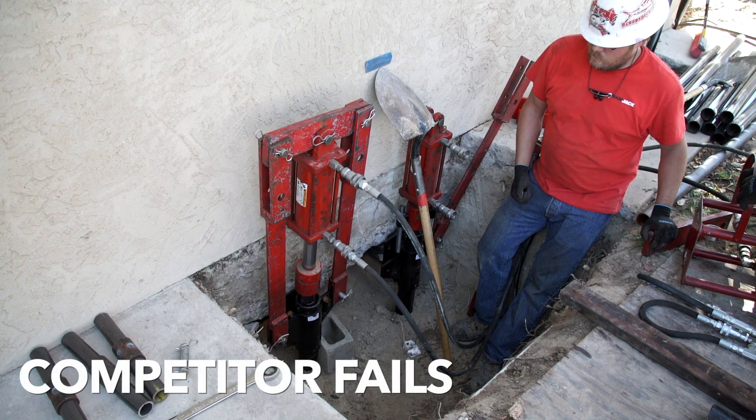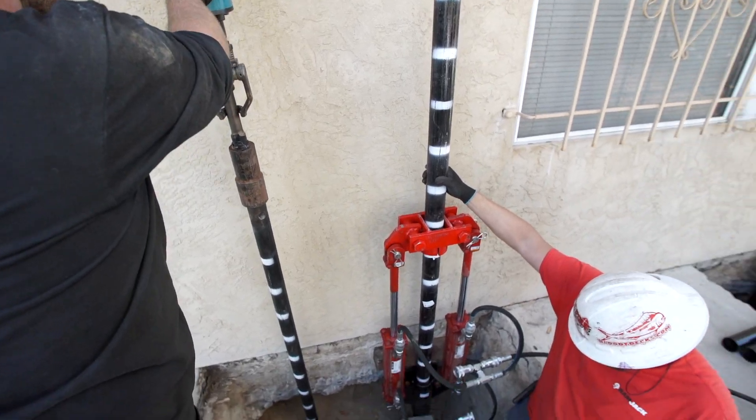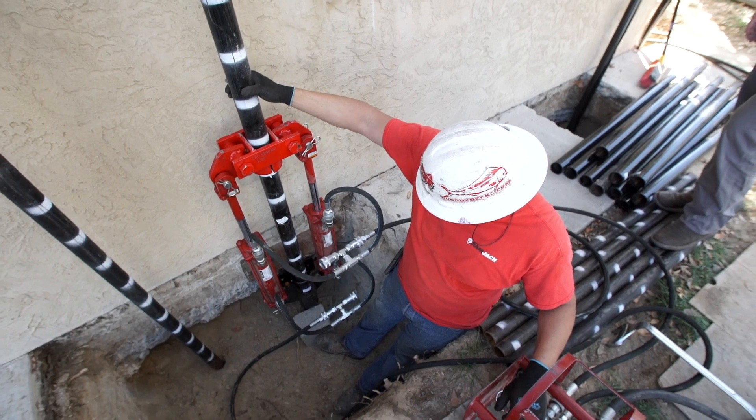The non-ICC recognized pin pile method is very difficult to install — it requires ladders, loud hammers, and causes major disturbance to the landscape and hardscape around the structure. A very limited or non-structural warranty makes Ram Jack a clear choice for your next foundation repair.